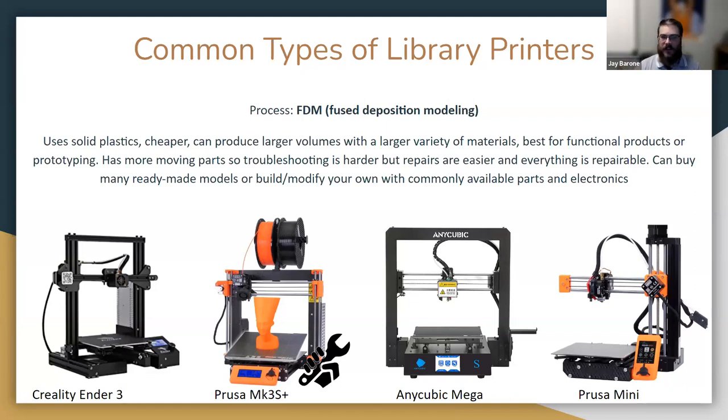Some downsides of FDM: they have more moving parts than other types of printers, so figuring out what's wrong can be harder. But repairs are really not that difficult — everything uses off-the-shelf, commonly available components, everything is repairable, and you can buy tons of different models either ready-made or as kits to build or modify your own.